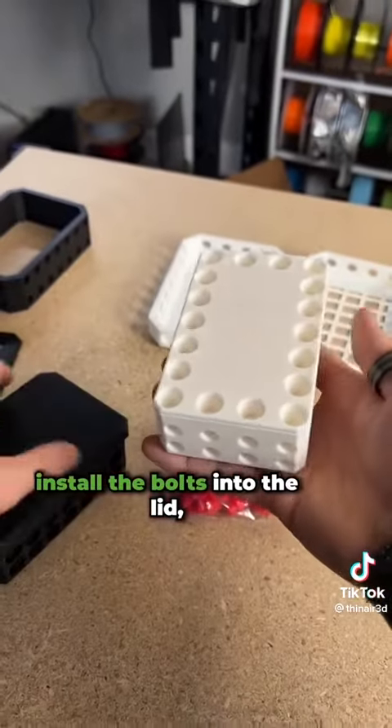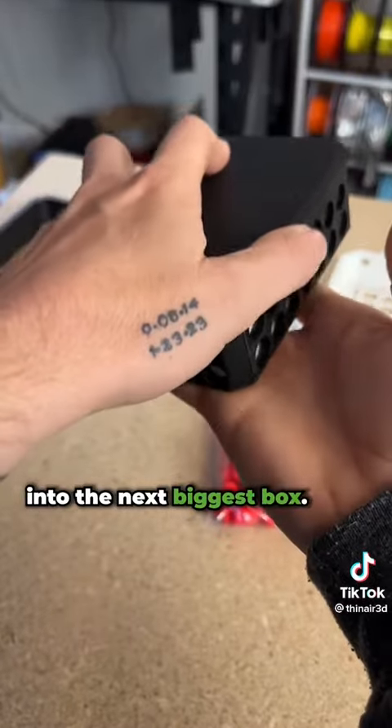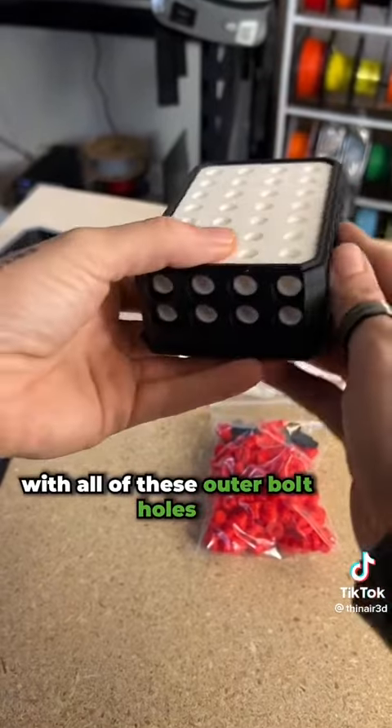From there you're going to install the bolts into the lid, and then you're going to take this entire box and install it into the next biggest box. From there we are going to bolt that first box into place in the second box with all of these outer bolt holes.